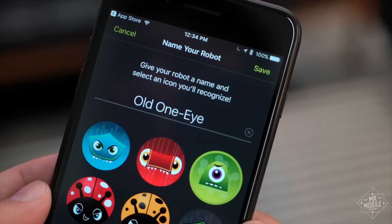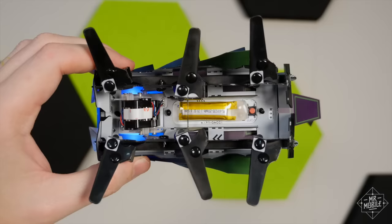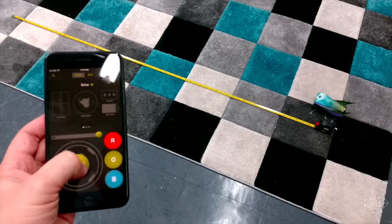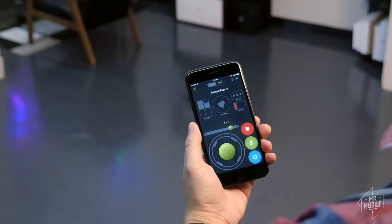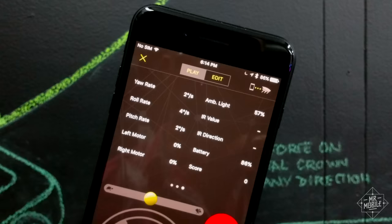What I really love about these things is that there are no hidden wheels or gimmicks. They move like real insects on those legs, up to five feet per second. The app lets you control direction and speed, and gives you real-time readouts of motor activity, rotation, and battery life. And if you want, you can drill down deeper too, for things like yaw, pitch, and roll rate, ambient light, IR, and so on.